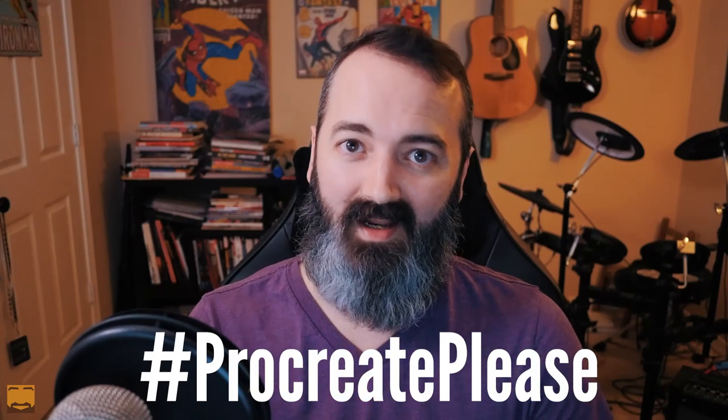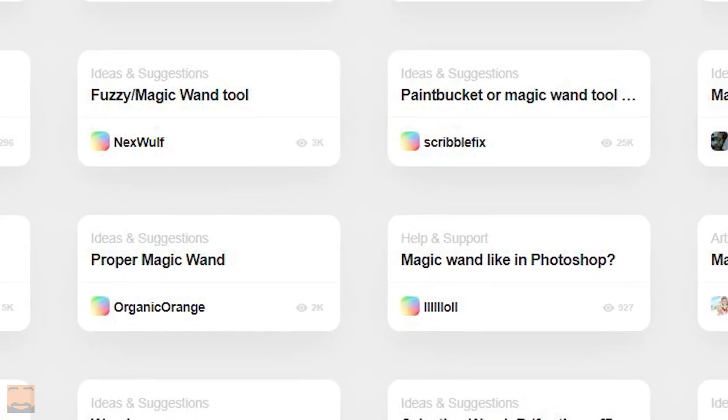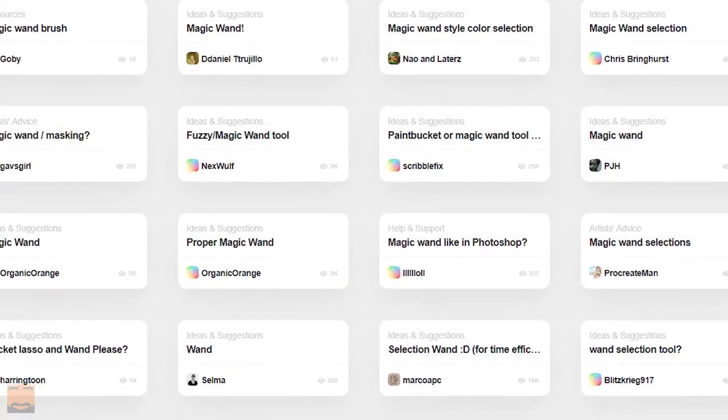If you share this video, you can use the hashtag #ProcreatePlease. I did check to make sure there are no world population growth movements using that, so I think we're good. It'll help spread awareness of the issue, and I hope to get a response from Savage — they are the developers of Procreate. You can do a search for Magic Wand on the Procreate forums and find countless posts all asking for the same thing. And it's probably not just colorists — anyone that does illustrations with flat colors would probably love to see this.